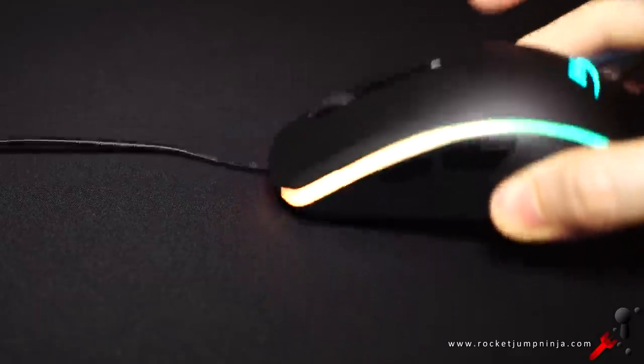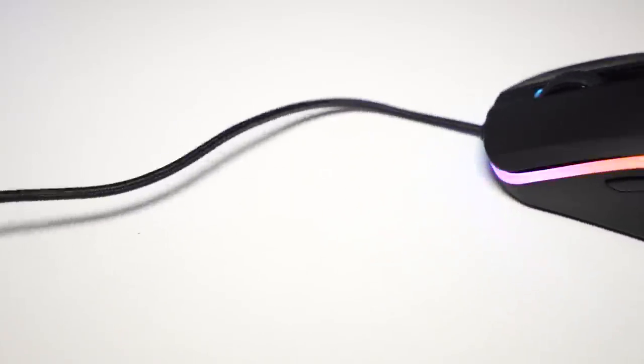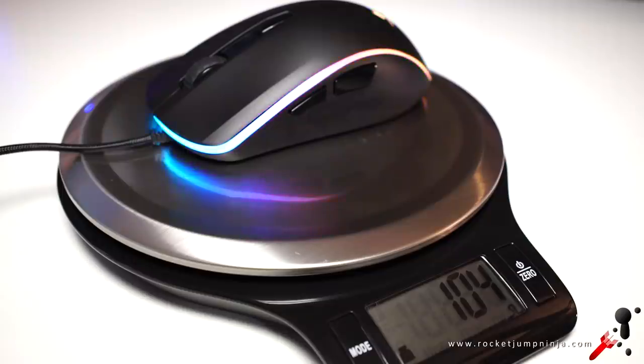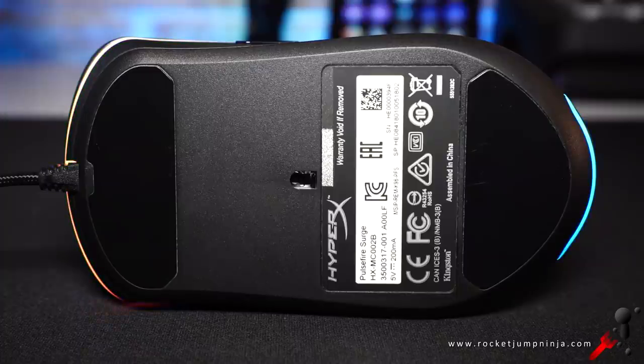Build quality-wise, it seems solid — tapping and shaking it, I don't hear any rattles. The cable is braided, smooth at 1.8 meters, and it's actually fairly flexible with no trouble in a mouse bungee. Where most competitive players might be let down is with the weight: 104 grams is a bit heavy these days. I would have liked to see it between 80 and 90, but that's personal preference. The weight distribution feels a little more toward the back, but it's fairly in line with the sensor. The two large mouse feet glide quite smoothly, tested on a few pads.